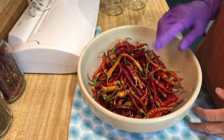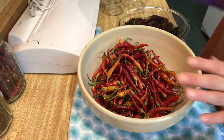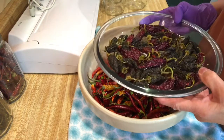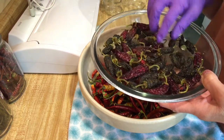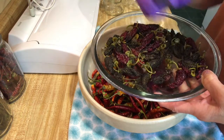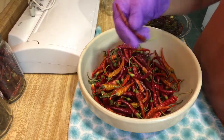My dehydrated serrano peppers and jalapeño peppers are all done. These took 24 hours. The jalapeños took about 35 hours because I left them whole — I just poked holes in them. But they're dry. You can hear the seeds rattling. Kind of hard to hear in the serranos, but you can really hear them in the jalapeños.